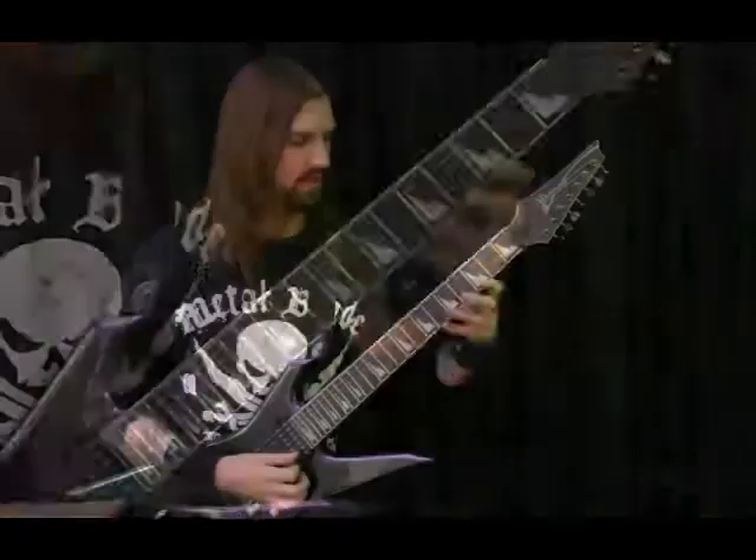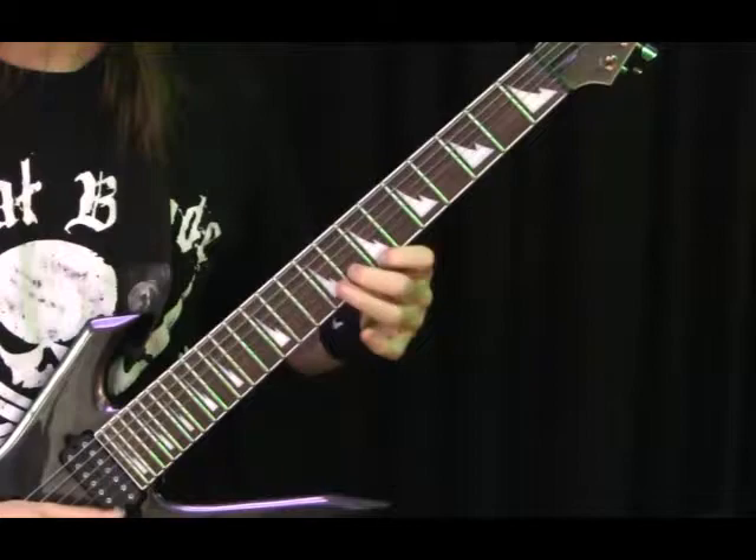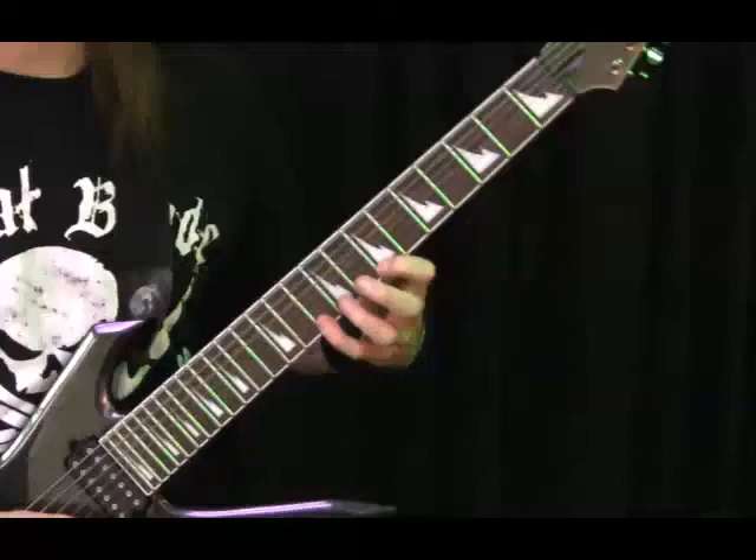To a G major: 10, 7, 8, 7, 8, 7. The 8's on your second string, and then 7's on your third. So, putting that E and G major together.